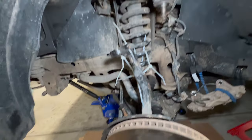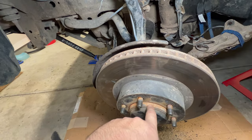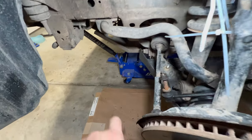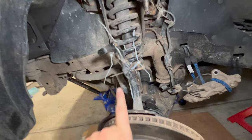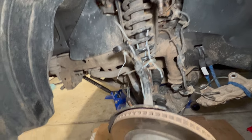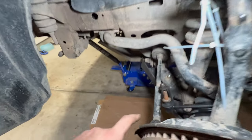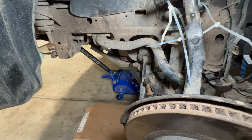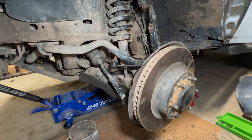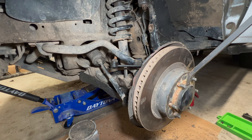Important: do not separate the spindle from the upper control arm before you remove the axle nut and tie rod end. I made that mistake — the hub became wobbly and I had to zip tie it to the strut. Remove the tie rod — 19mm — take out its cotter pin. Then remove the dust shield: stick a pry bar on top, hit it to dent it slightly, then pop it off around the perimeter.